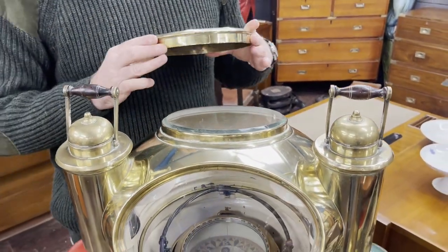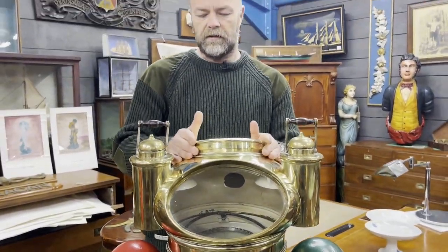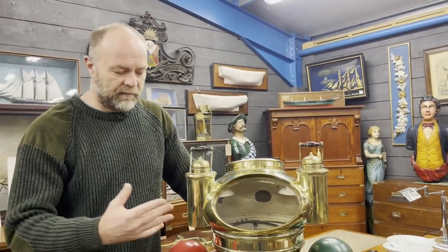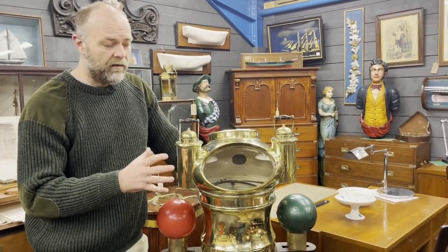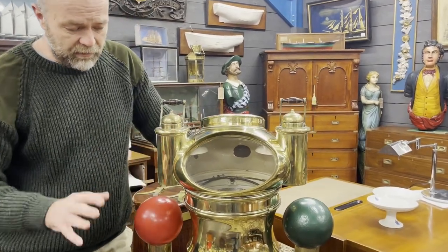Kelvin and White Limited made the very best binnacles at the time — they were like the Rolls-Royce of binnacle makers. Not only did they make them for the finest steam whalers, but they also made the binnacle for the Victoria and Albert royal yacht. We're talking the best of the best, and you can see proof of how proud they were of this piece because there are signatures everywhere you look on it.